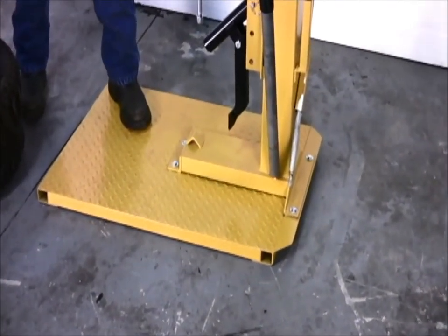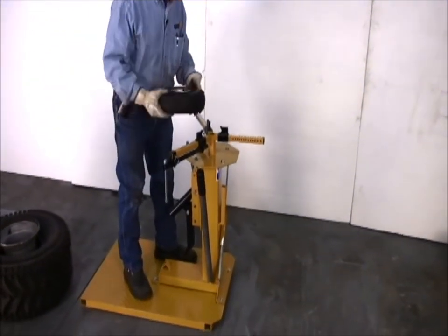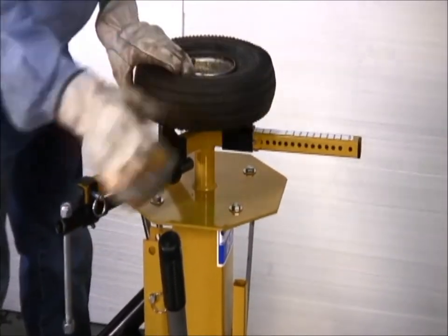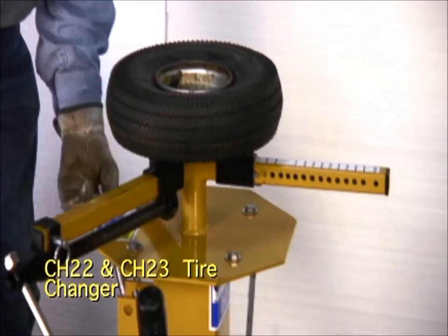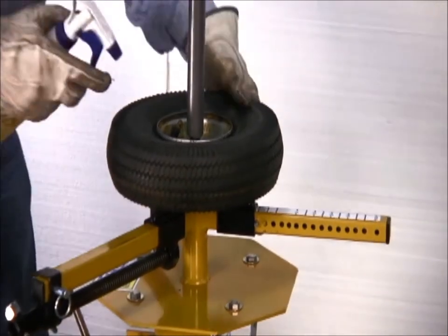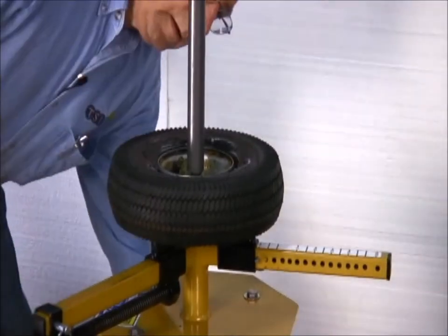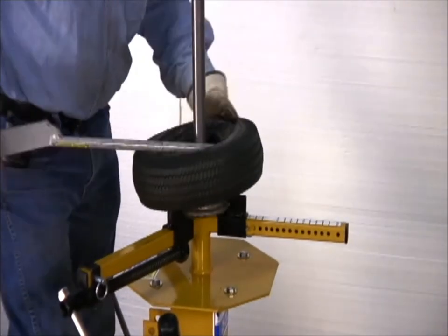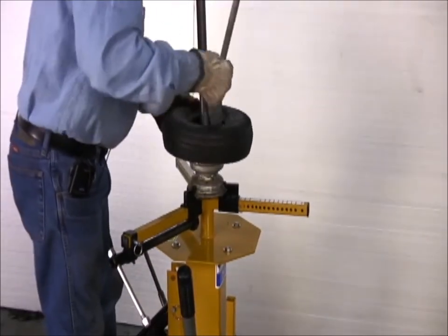Now we're first going to start with this little four inch tire. We've got it set on four inch on the two stationary posts. Pick the correct bearing size — the straight end for removing the tire and the curved end for reinstalling the tire.